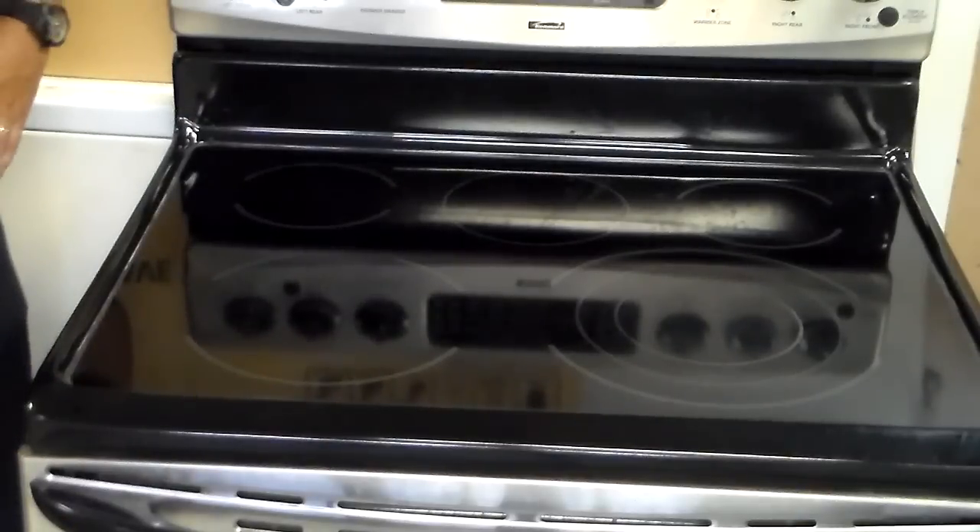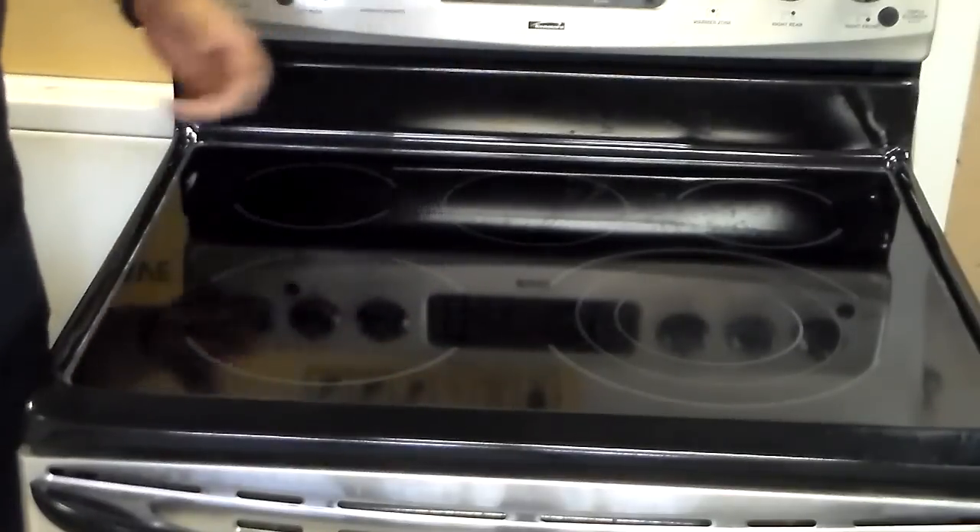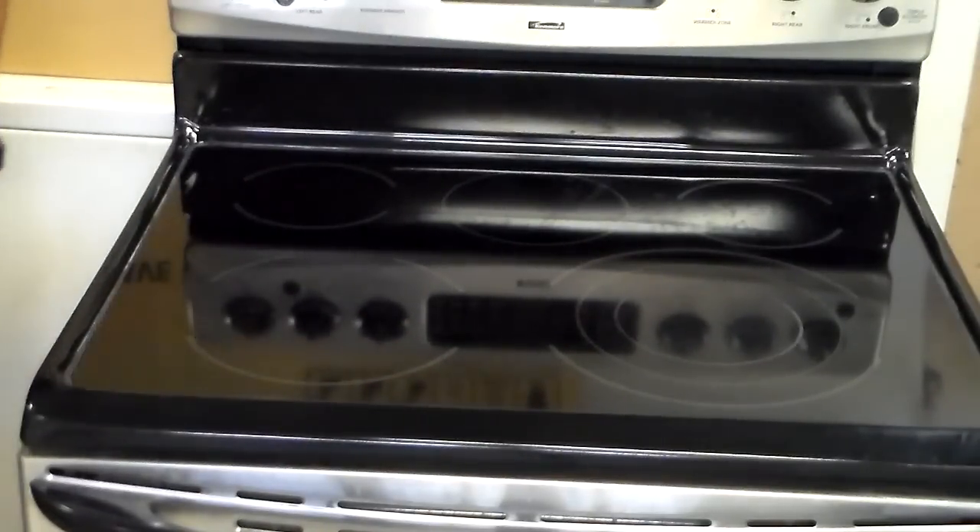So there you have it — pretty simple. That's the easiest and the best way to clean the cooktop stove. Thanks for watching.